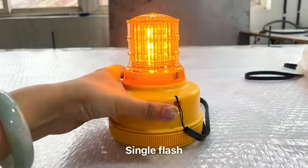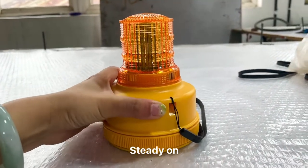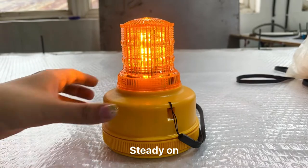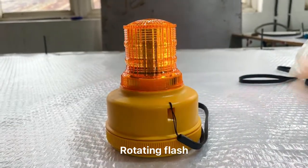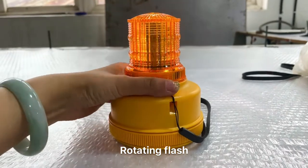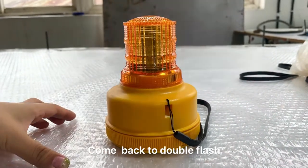It is the second one — single flash — and it is steady on. And we have the first one, rotating flash. And then it will come back to the first one, double flash.